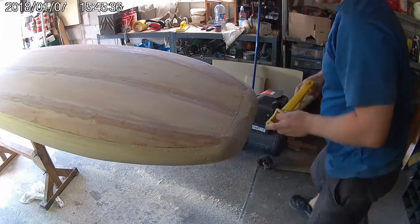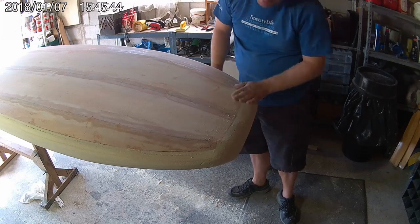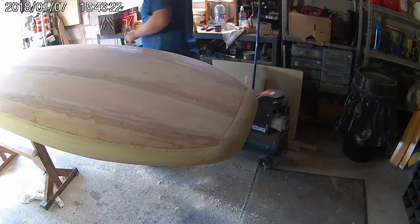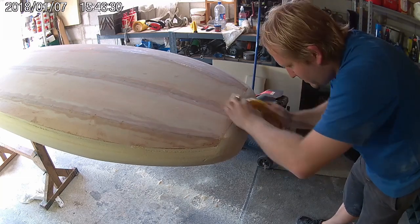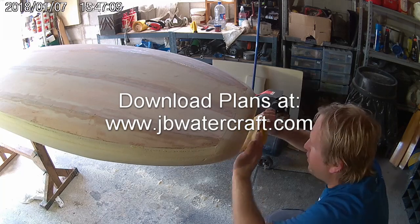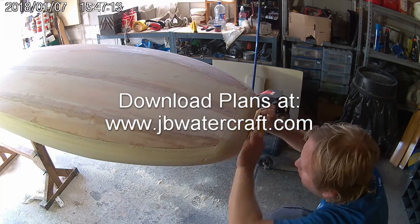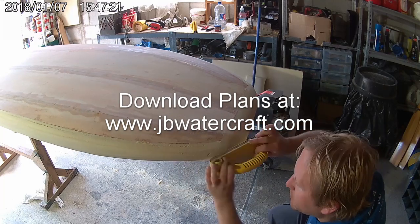The rails and the nose shaped, there's really not that much left to do. In the next video we'll cover fibreglass-ing the board and applying the hotcoat. In the meantime this is about as much video editing as my poor little computer can handle. If you'd like to build your own paddleboard or any of my other designs, visit my website jbwatercraft.com to download plans.